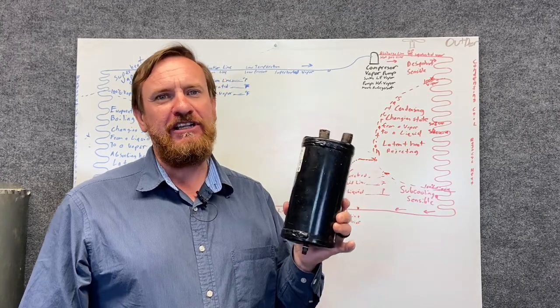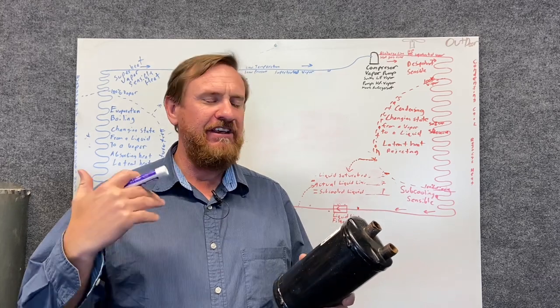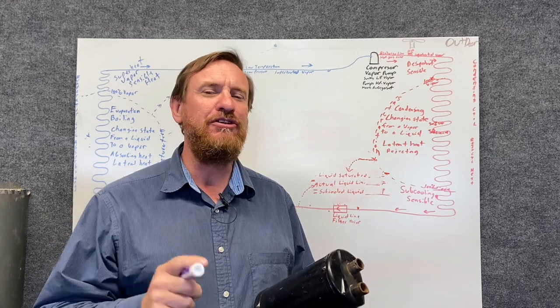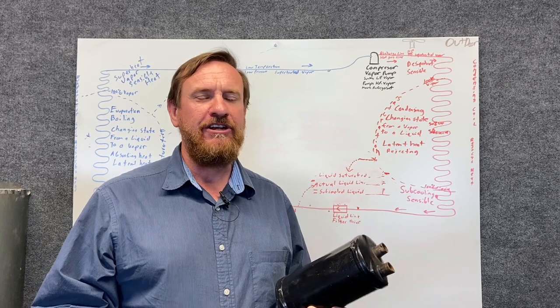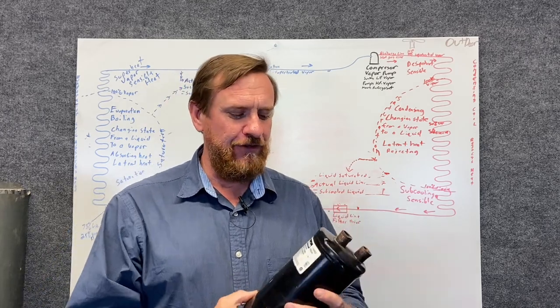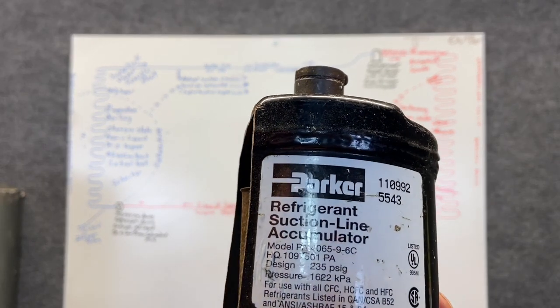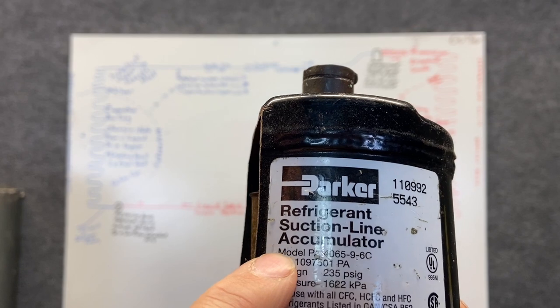So we're going to start with a suction line accumulator. Most people call it just an accumulator, but I want you to think of it as a suction line accumulator because that's the real name and it helps you think of where it's located. If you take an EPA test or you're talking to people and you know that it's a suction line, it helps you from getting confused. This particular brand calls it a refrigerant suction line accumulator.